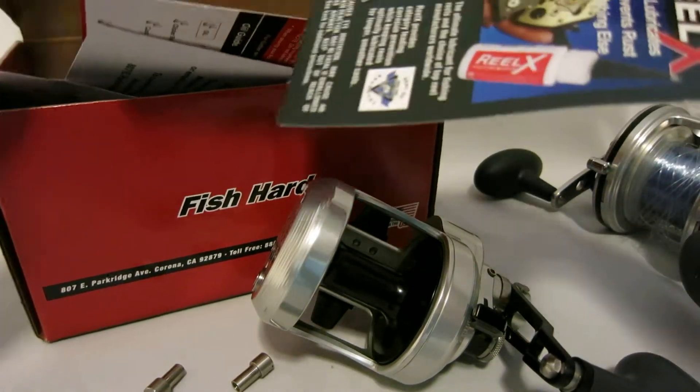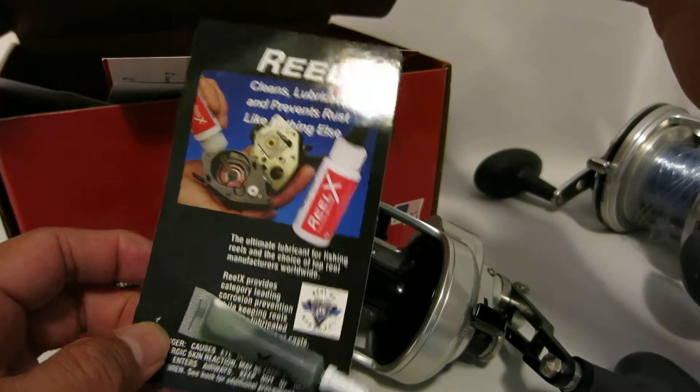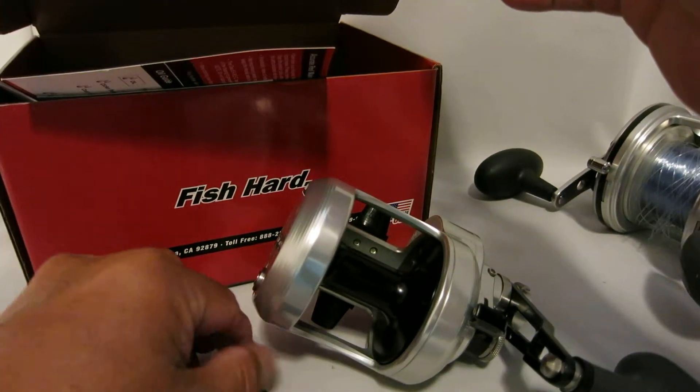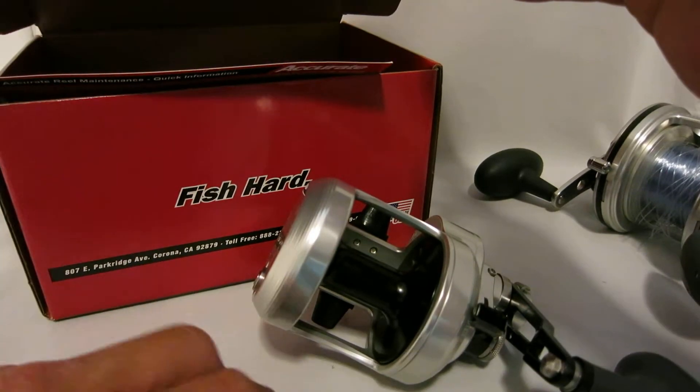Here it is. We also got a Reel X lubricant for maintenance. Let's look at the reel itself.